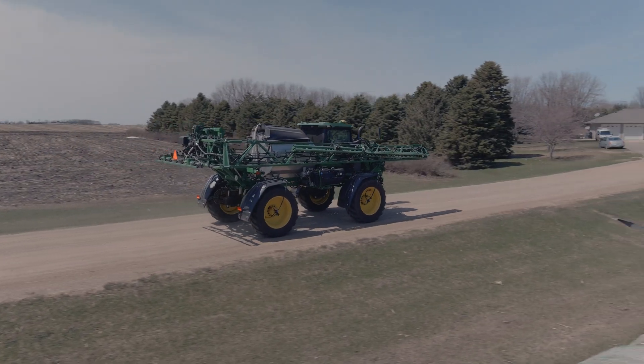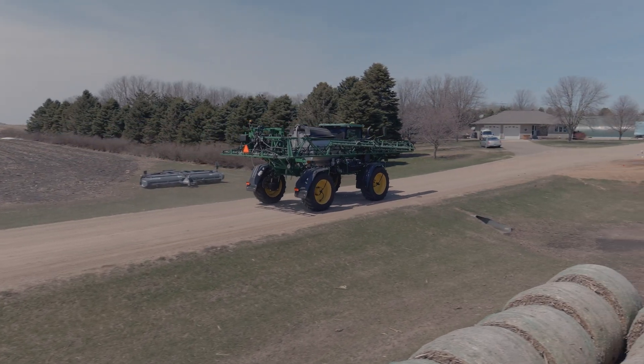If you have questions about a central tire inflation system for your sprayer, please go to ntstiresupply.com/ctis and see how we can help you drive your farm forward.